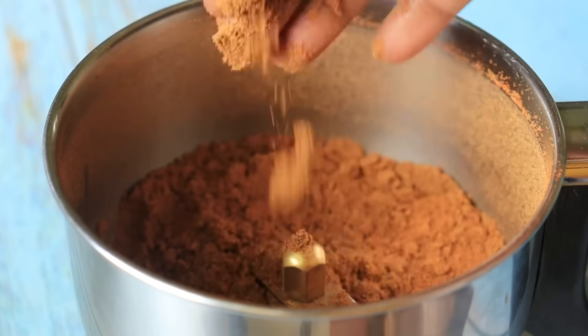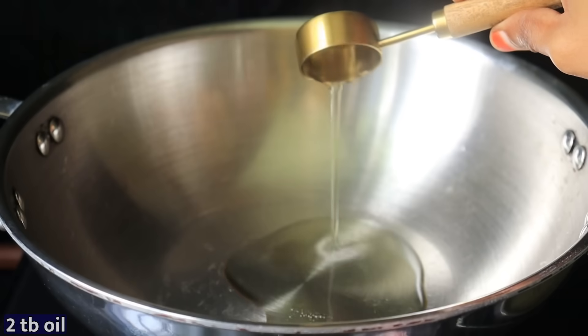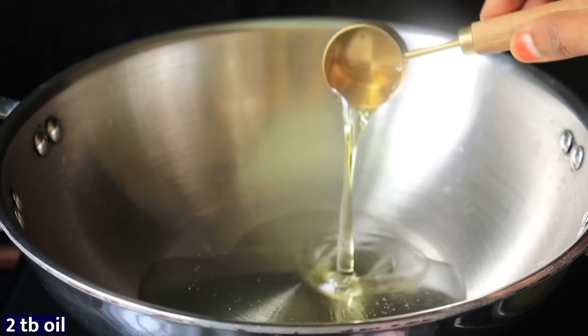This is the chicken gravy. It's good to make it taste — now make a 2 tablespoon portion.